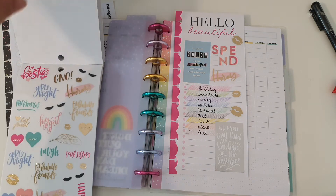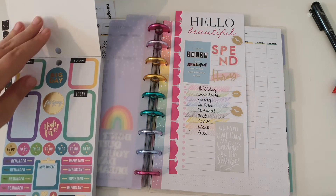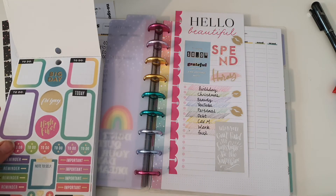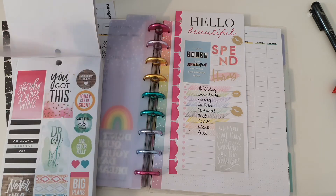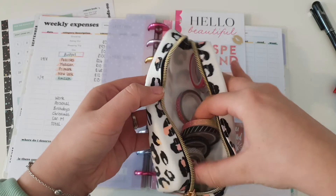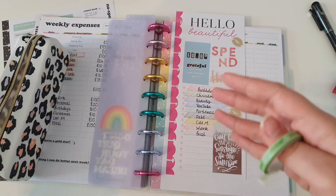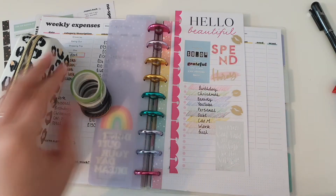I could do with one of these but for saying 'today' rather than 'to do.' I might just get some washi tape - I think I'm just going to pull some washi for the last bit, because I have got quite a few here from the budget collection. I might just do some of these running across maybe.